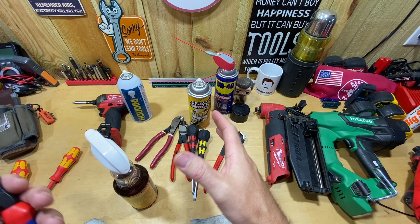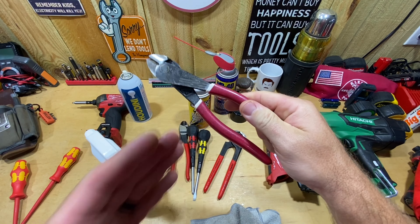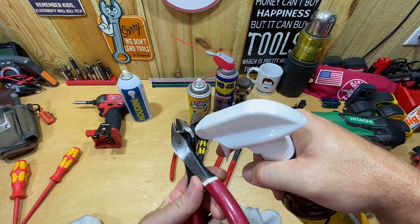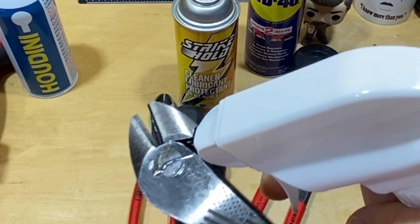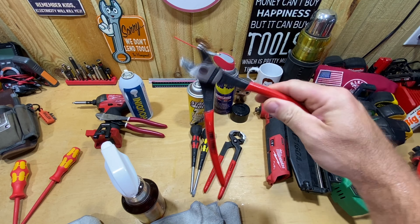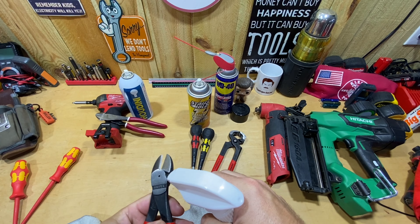That is one of the things it claims — it doesn't leave a residue behind. These Klein diagonal cutters have been a little stiff ever since I bought them, so another reason I wanted this liquid form is I can get right on that pivot point and put a few little squirts just in that spot, then set it aside and let it sit. Same thing with these Knipex — they're still moving but not opening 100% sometimes, so I'm going to put some on those as well and let them sit.